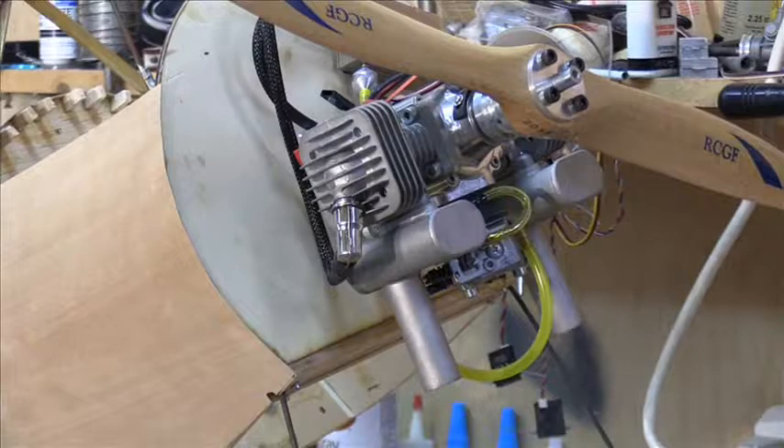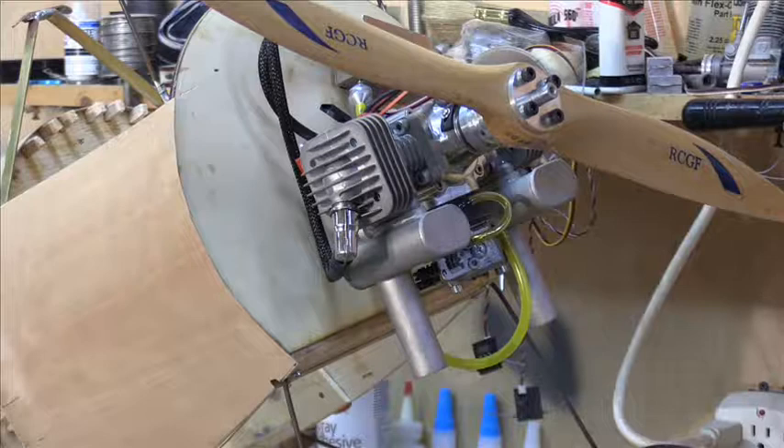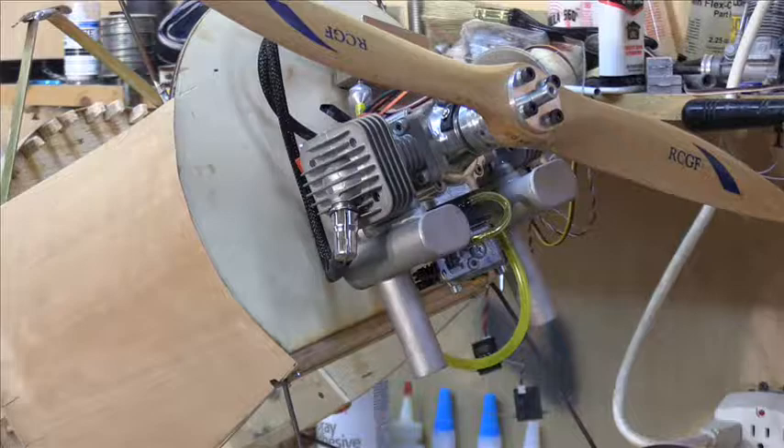Here at the firewall is the RCGF twin cylinder gas engine — 50cc, equipped with electronic ignition. We've still got a long way to go before the airplane is finished; we'll need to install the fuel tanks, throttle linkage, servos, and all of that. But this is just a quick rundown on the fuselage for my Newport 24, the 2019 winter building project. Stay tuned and I'll be showing more videos as the project goes — bye bye!